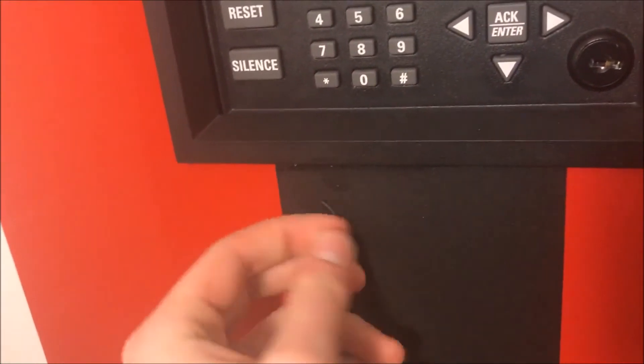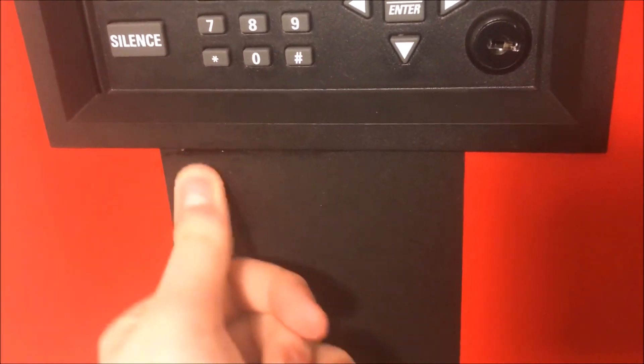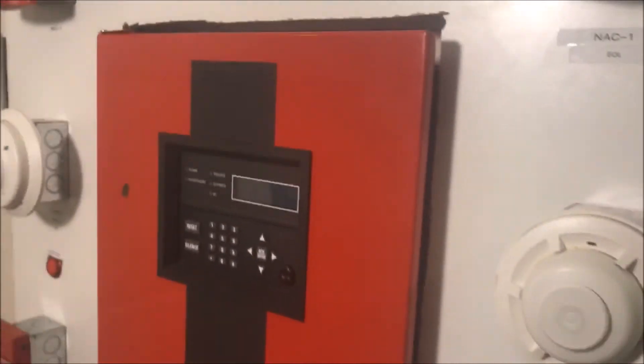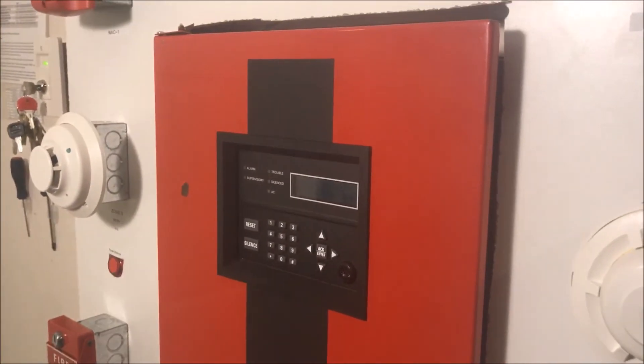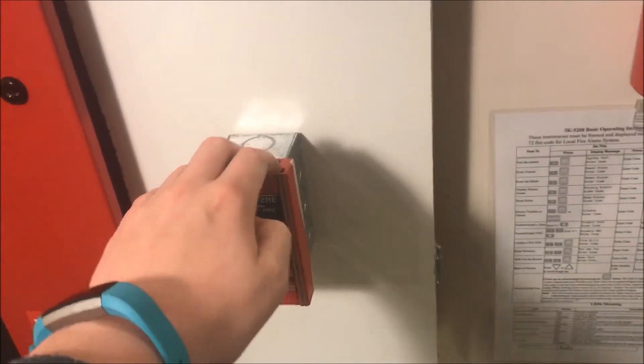All right, so there's a scratch on here — when did that happen? That's not good. Dang, I wonder where that came from. All right, so this has been wall test 27 Advances. Thank you guys for watching, and as always, have a wonderful day.